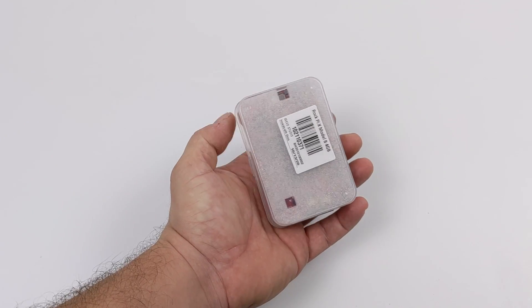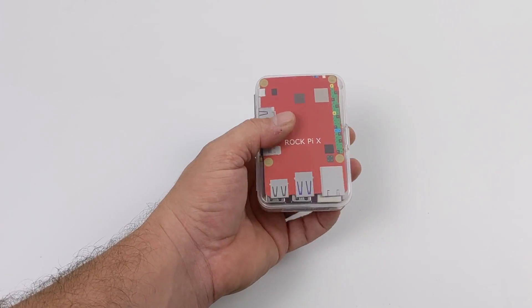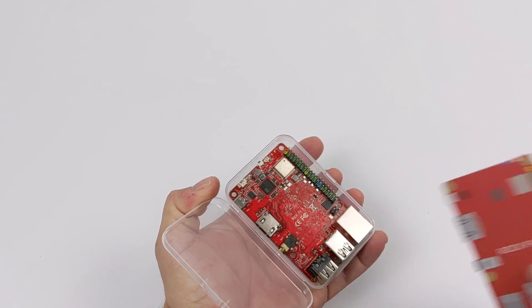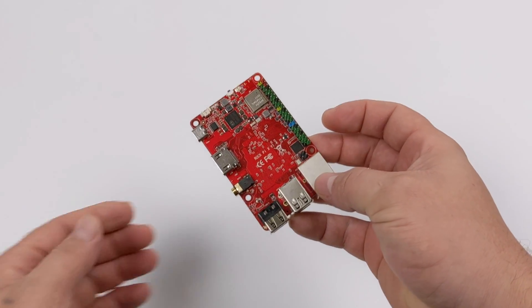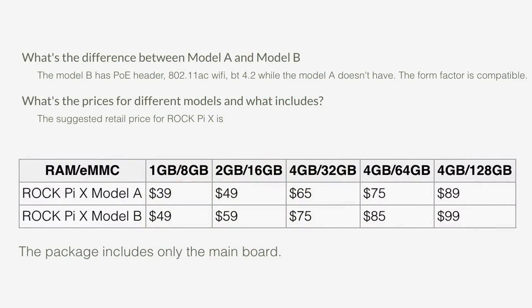This is an Intel CPU based single board computer. It's the same size as a Raspberry Pi 4. We have full size HDMI, a quad core Intel CPU, four gigs of RAM, and 32 gigabytes of internal storage using eMMC. This one comes in at $75. They offer several different models, but the only one I've really seen online right now is the four gigabyte model with 32 gigabytes of internal storage for $75.